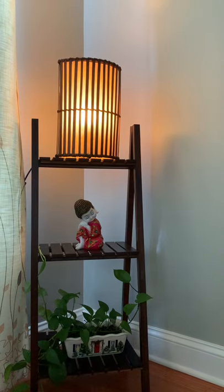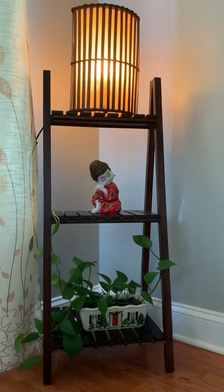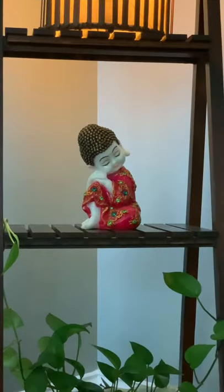Hello everyone, welcome back to Shilpa's Home 360. In today's video I'm going to share with you five different and unique ways of how to decorate your side table. So this is the first way here.